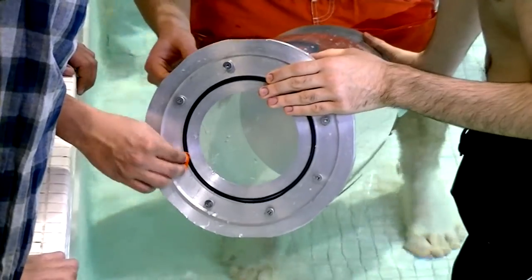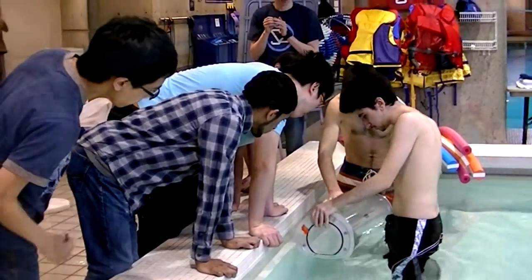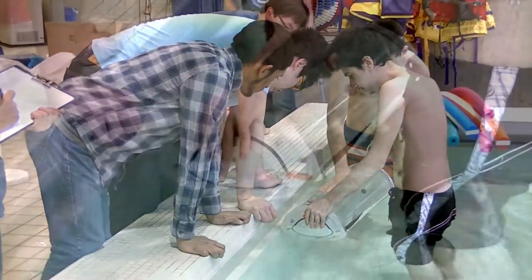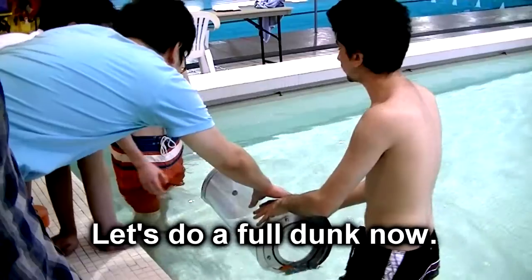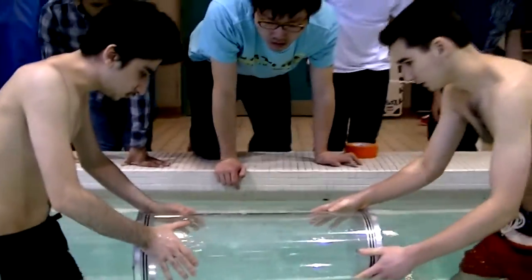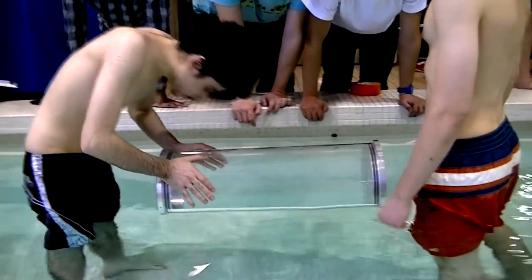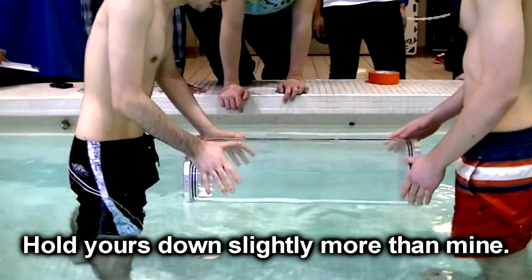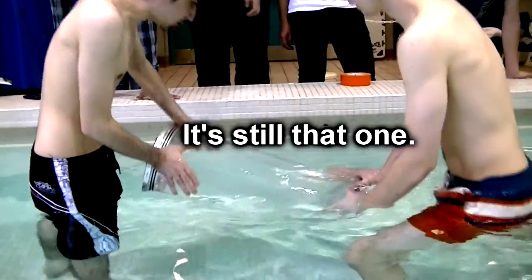Keep testing everything else. You guys want to do it a little deeper? Let's do a full dump now, okay? Is that more water? Yeah. Probably from the same one. Hold drawers down slightly more than mine. Yeah, it's still that one. It's still that one.